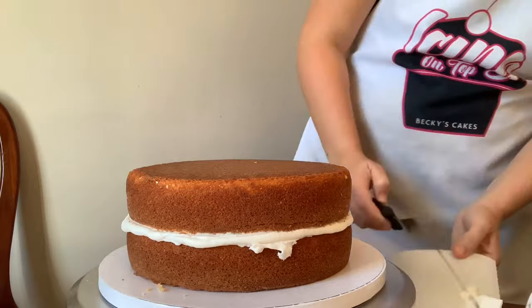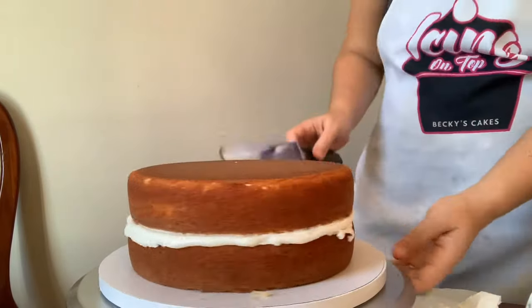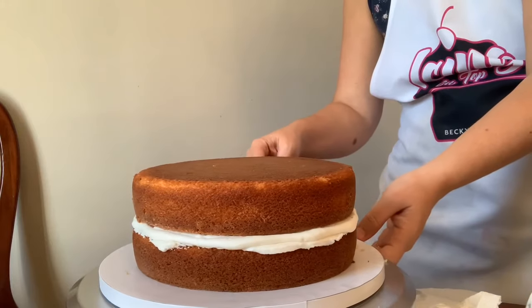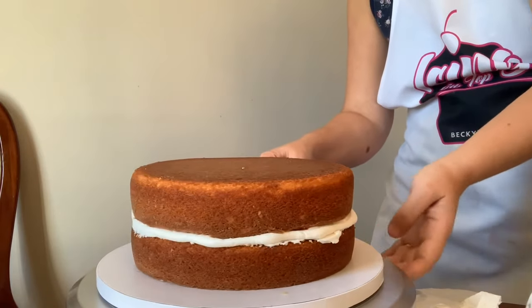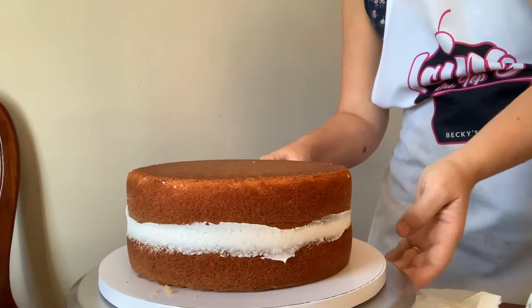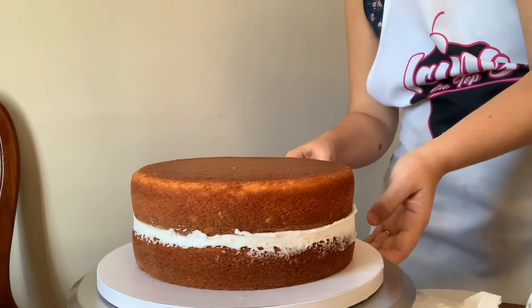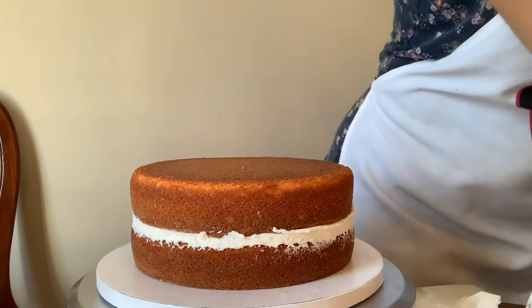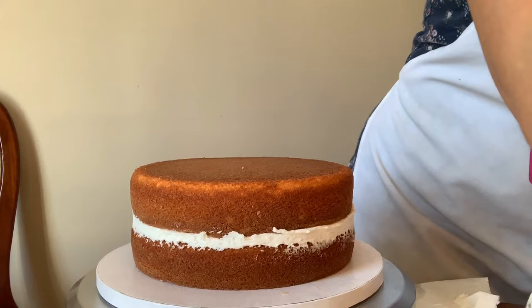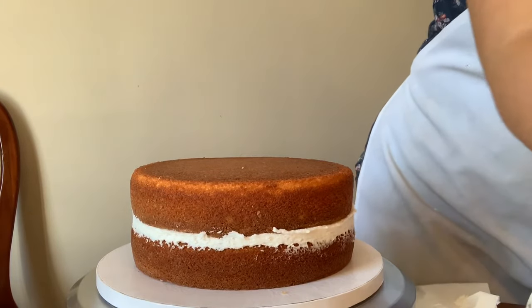Now that it's been leveled, we're just going to use our offset spatula to smooth that excess icing off and make sure everything is locked in place - nothing is going to ooze out later. Because this is a semi-naked cake, anything is going to show if something leaks. So you want to make sure everything is sealed, and then we're going to put on some icing, scrape it off, and show you how to do the semi-naked cake.